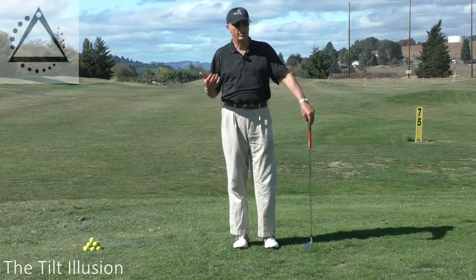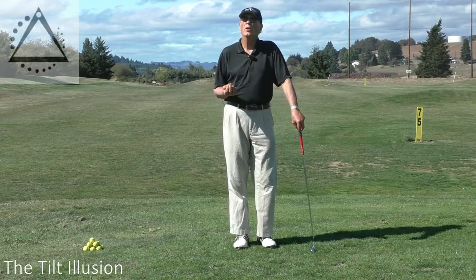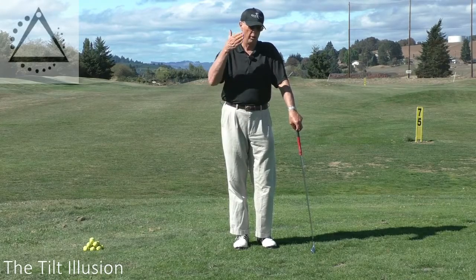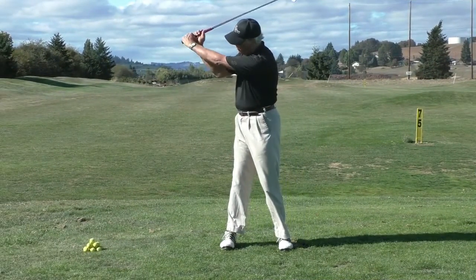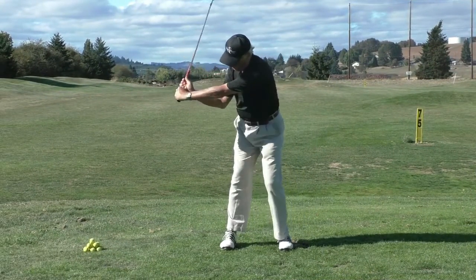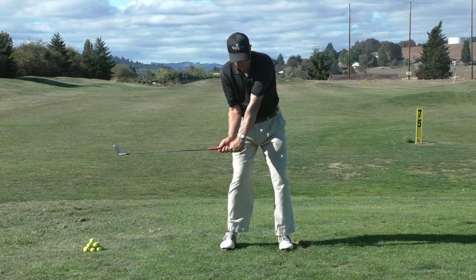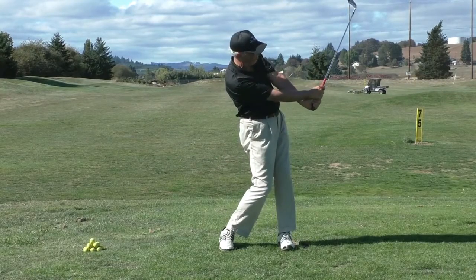Let's talk about what I consider to be the second most difficult concept to clearly and accurately understand in the golf swing — close second, right behind the arm swing illusion. It's what I call the tilt illusion. Section 2A is the tilt switch, 2B is from here to here, and then 2C is from here to here. I call that the key move, and that's a really important part of the golf swing.